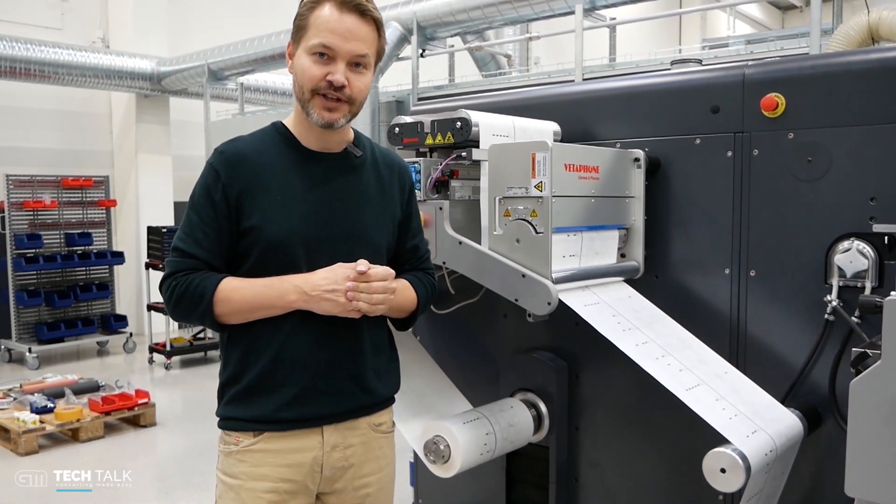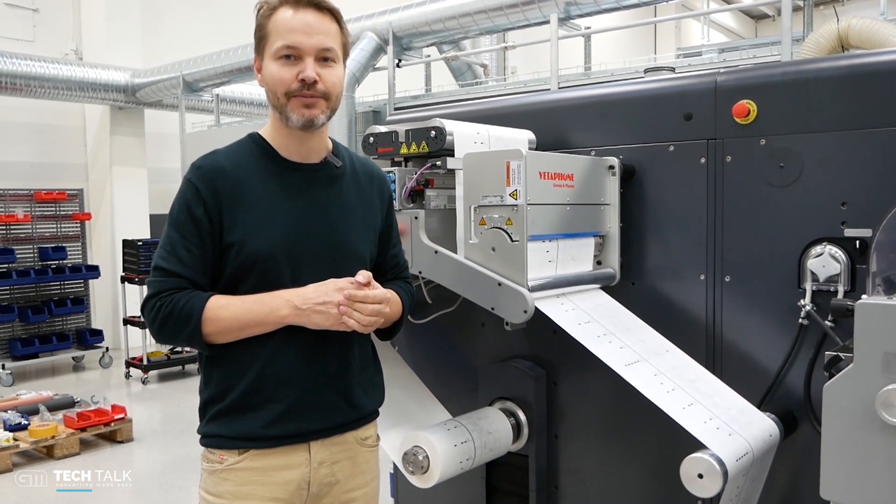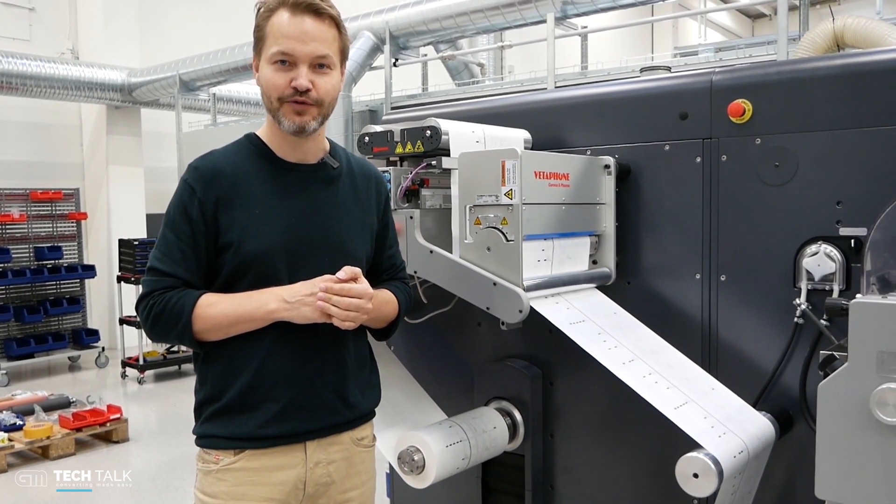Thank you for watching this short intro to some of the DC 350 modules. Please remember to press the subscribe button if you want to see more videos.